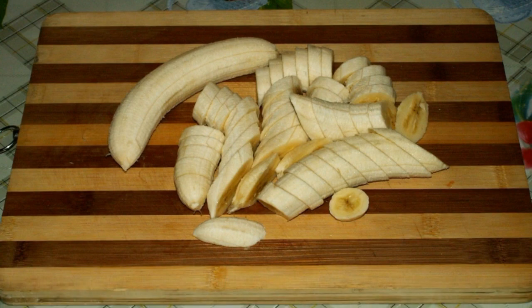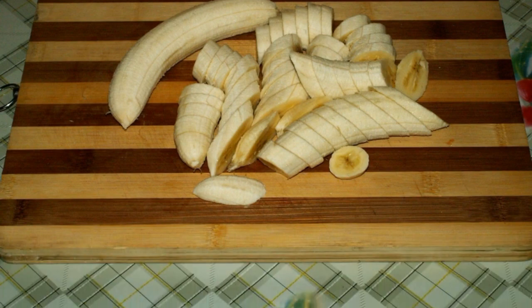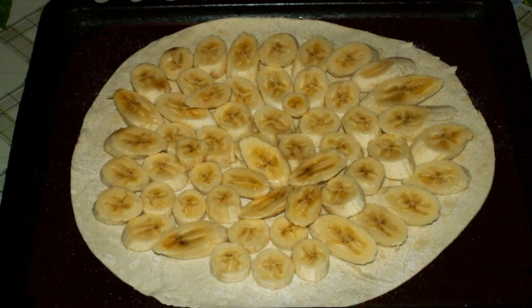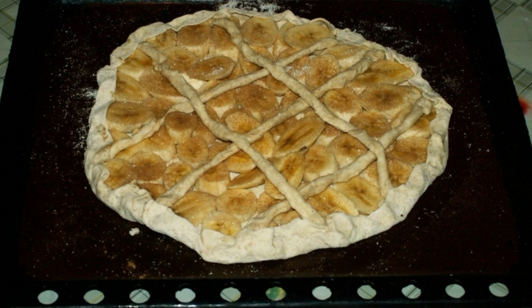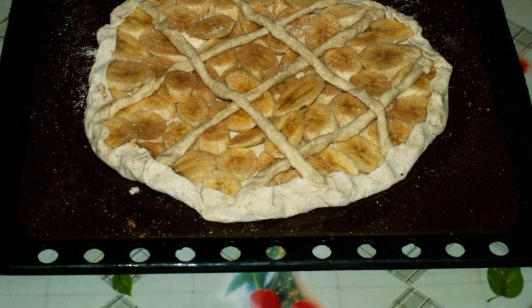Cut the banana into uniform, not very thick slices. Spread the bananas evenly around the cake. Sprinkle with sugar and cinnamon. Wrap the edges of the pie by making a side, then fasten with strips of dough.